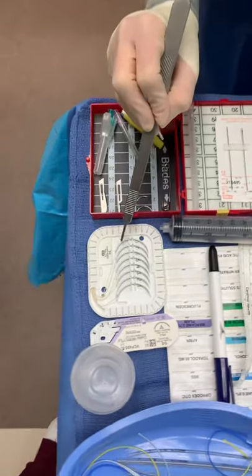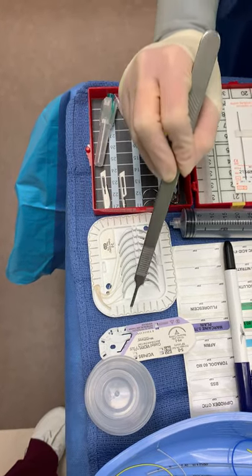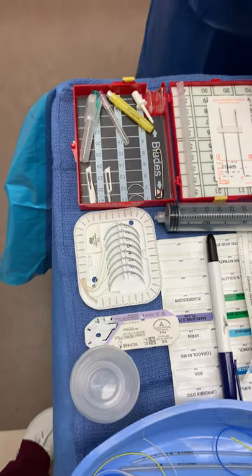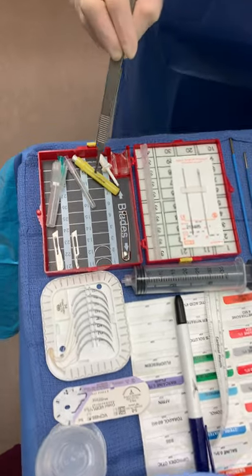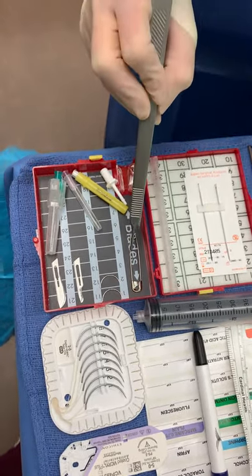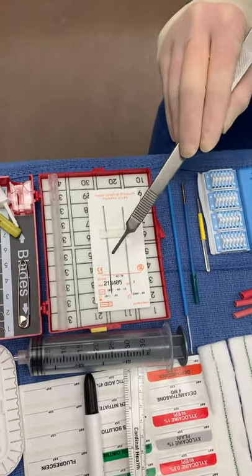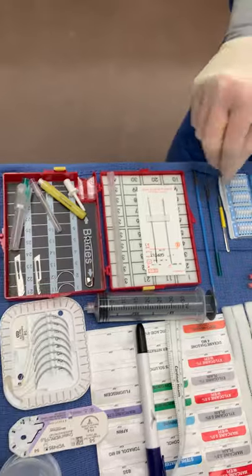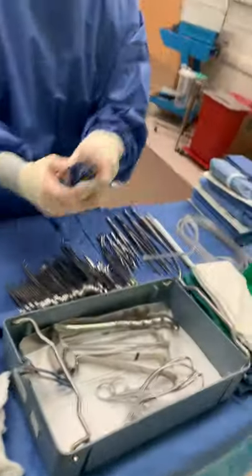Suture needles, I have 1, 2, 3, 4, 5, 6, 7, 8, 9. Free needles, I have 1, 2. Hypos, I have 1, 2, 3. Safety pins, I have 1. Keith needles, I have 1, 2. Bowie tips, I have 1, 2, 3, 4.